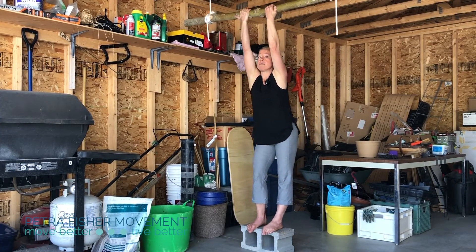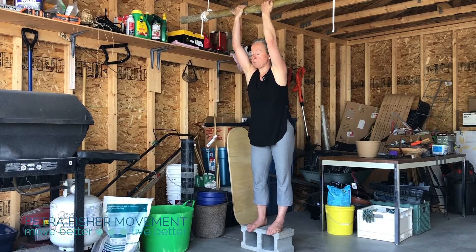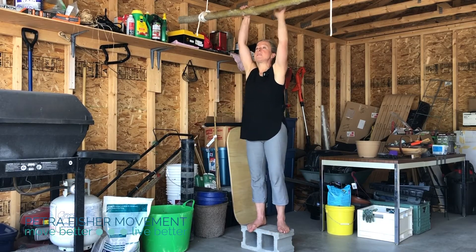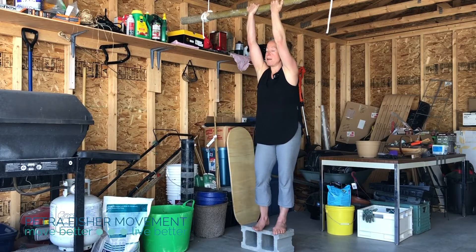Variety is awesome here. You want to give yourself lots of options and explore lots of positions because we're trying to get movement into as many cells as possible. Movement is super specific, so hanging one way is not really going to transfer much to hanging another way — you want to do them all.